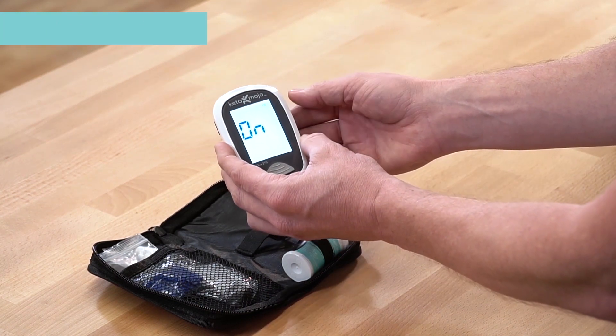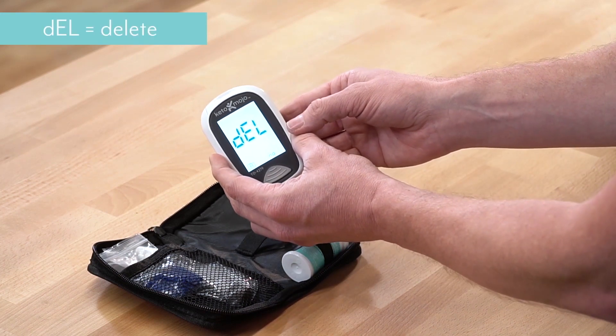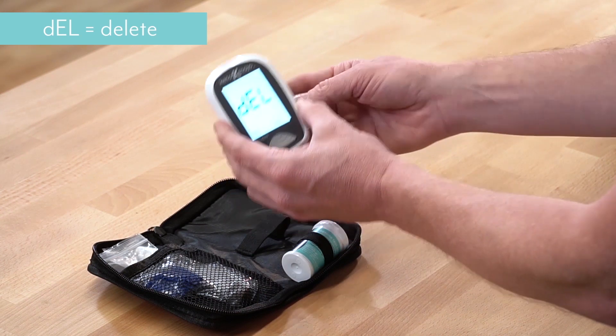The next thing it's going to ask me is: do I want it to beep? I like it to beep, so we'll say yes to that. DEL means delete — do you want to delete everything in your meter? No, we don't want to do that.